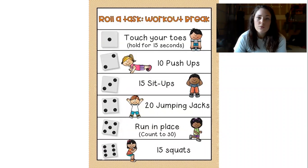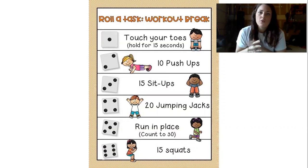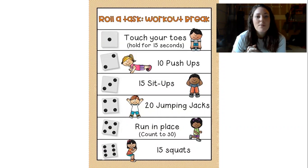What you'll do is roll the dice and then perform the exercise that it lands on. I want you to do this for about 10 rolls, or until you get tired. I'm going to demonstrate each of the 6 exercises for you.